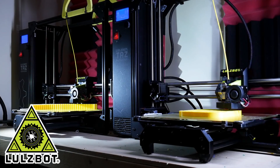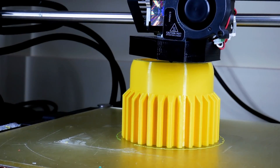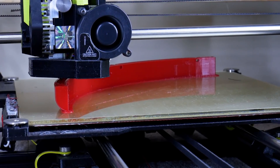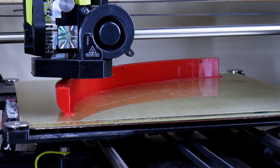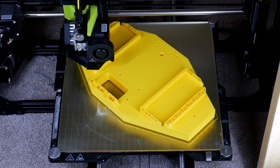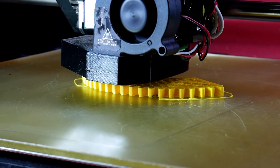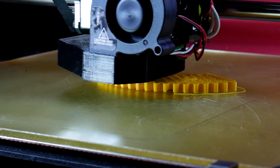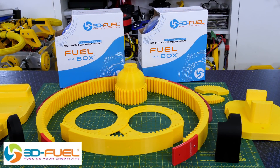Just a quick ad from my 3D printing sponsor — thanks to Lulzbot for supporting my channel with 3D printers, and thanks to 3D Fuel for the filament for this project and lots of other projects. Check out my channel for more 3D printing projects and check out 3dfuel.com.